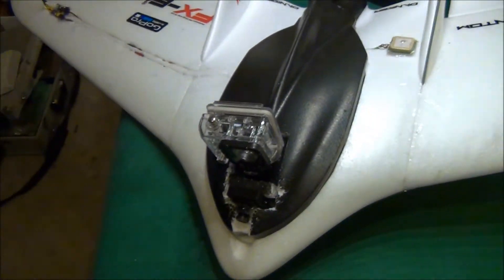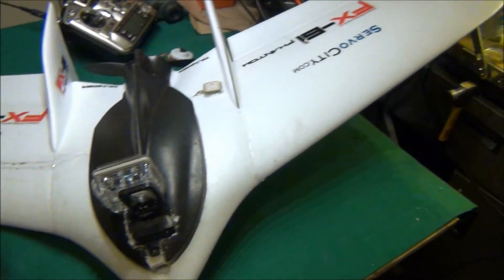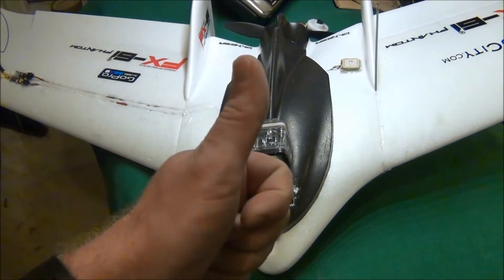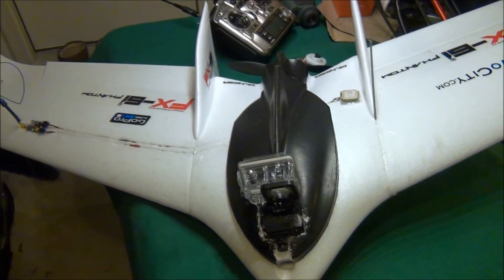I just wanted to make a quick video to show you guys my Phantom setup, and hopefully tomorrow I'll get some video footage and get it up for you. Please ask any questions you have, give the video a thumbs up if you like it, and I'll get right back to you. Thanks for watching!